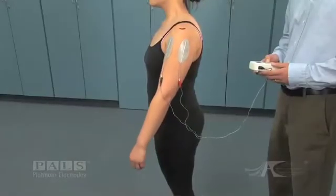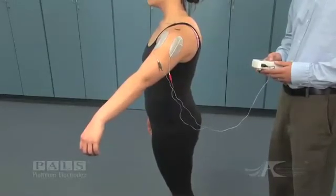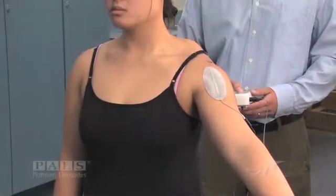In our first placement, the negative electrode of the asymmetric waveform is placed over the anterior deltoid, and you can see the resultant stimulation is one of dominant flexion.